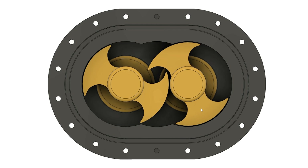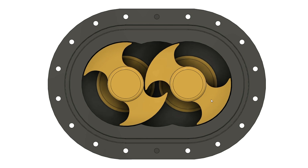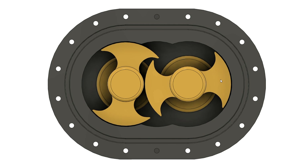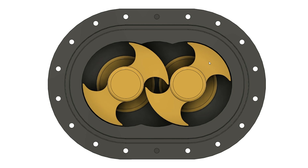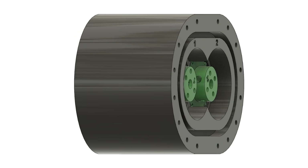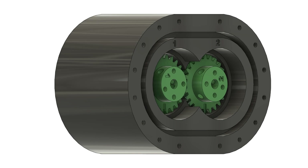Speaking a few words about the design: the biggest challenge with this type of rotor is absolutely perfect timing of both rotors' rotations. If those rotors have even the slightest timing error, they will crash into each other, which is bad. To achieve perfect timing we need one pair of timing gears. We'll talk about that a little bit later.